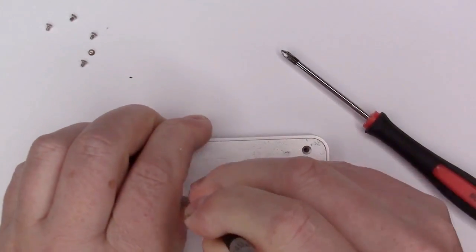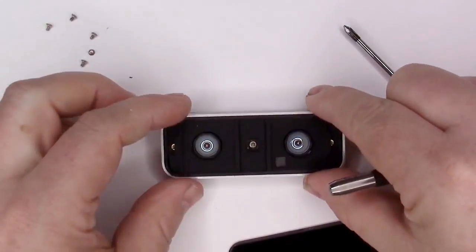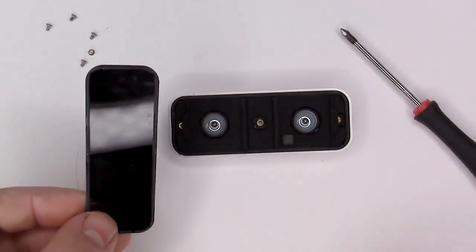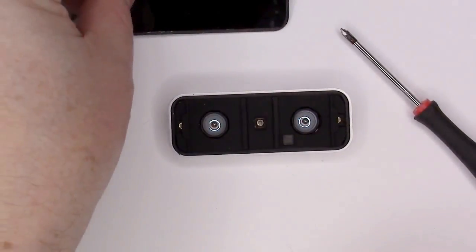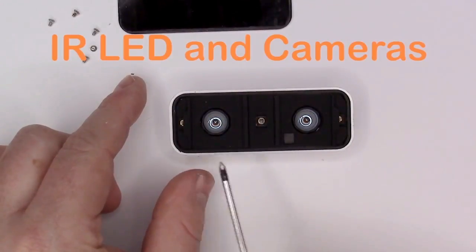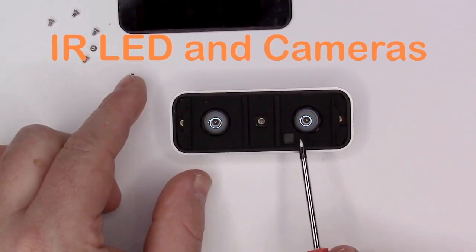Eventually the front will free. Then you get the first look inside. There are three infrared LEDs and two infrared cameras.